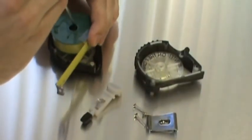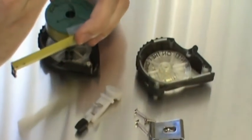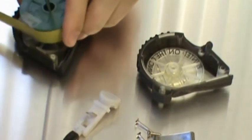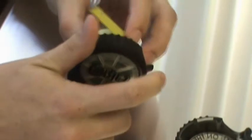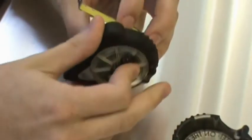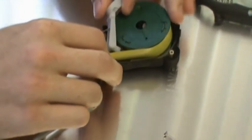A rubber stopper printed as an overmold in Tango Black Plus material, to simulate the production silicone, acts as a wedge to restrict movement of the measuring tape spool when the button is not pressed. The Tango Black Plus material has a Shore value of 27, which is very pliable yet strong, and releases or stops the measuring tape on command.